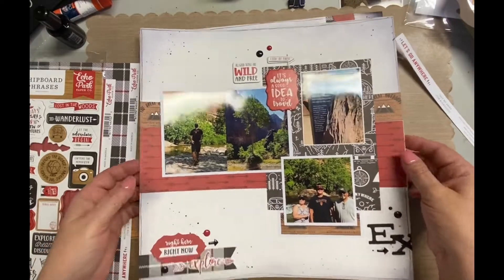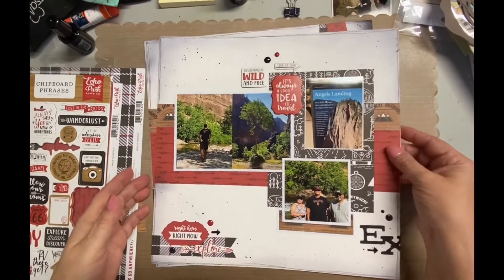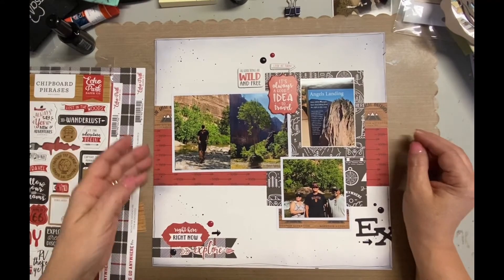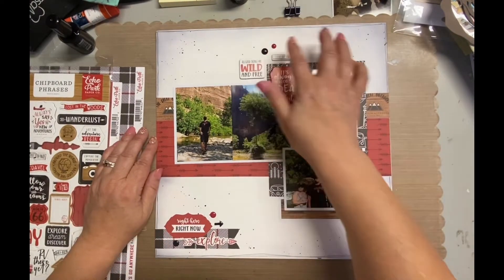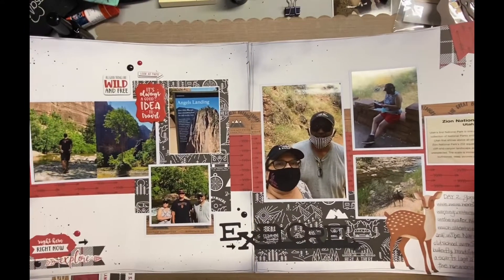Again, it's a two-page spread, very very simple. I just did two horizontal stripes going across both pages — you'll see that in a minute — using the red arrow side and then the little mountain side, and then that black and white is just a bunch of different images. I cut those in different sizes.